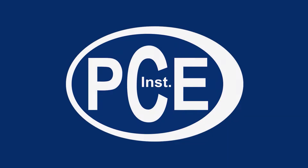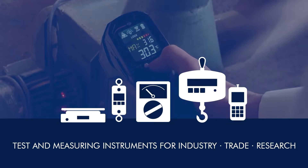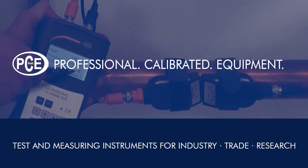A very warm welcome to PCE Instruments, your manufacturer of test and measuring instruments for industry, trade and research. PCE — Professional Calibrated Equipment.